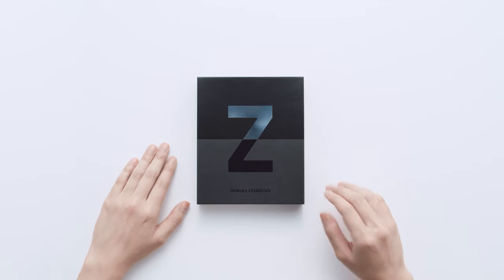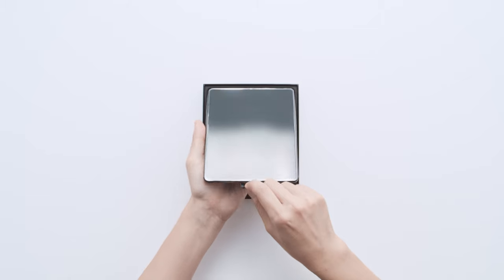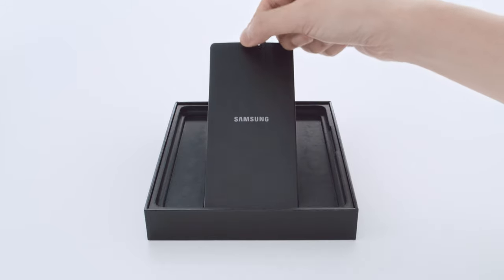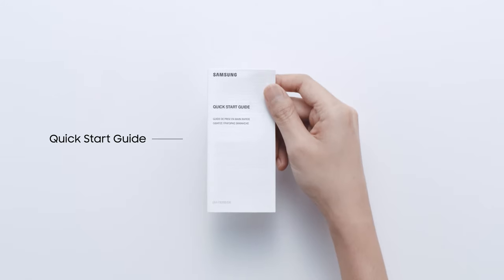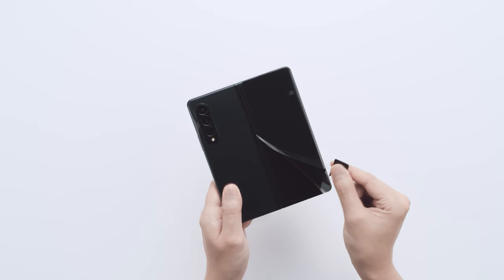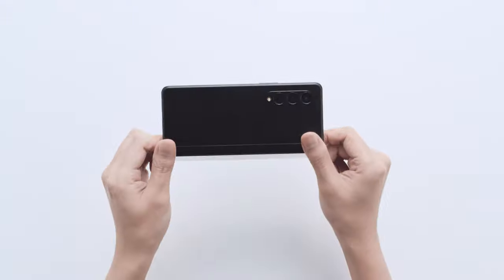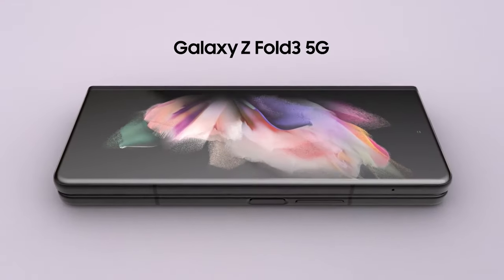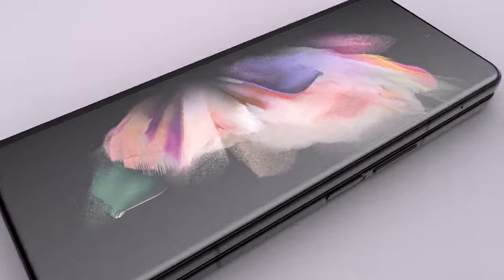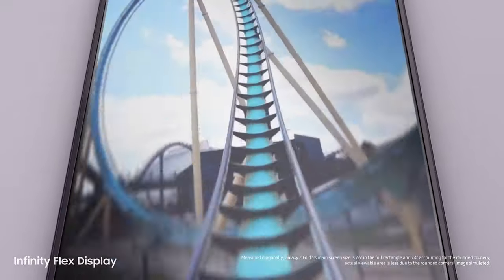Let's take a look at the Z Fold 3. Folded, it's a powerful Galaxy smartphone. And unfolded, it's got a 7.6-inch, pixel-perfect AMOLED Infinity Flex display.